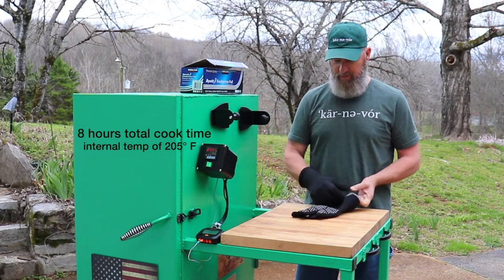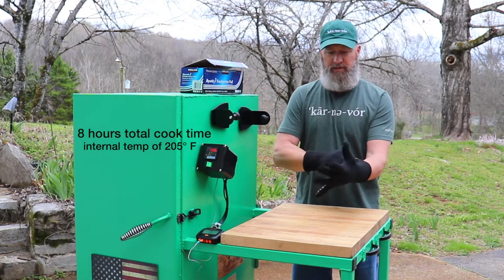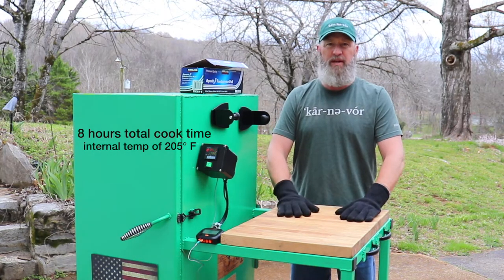The pork shoulder is up to temp, so I'm going to go ahead and pull that out now and let it rest for a couple of hours, and then I'll go ahead and pull it.